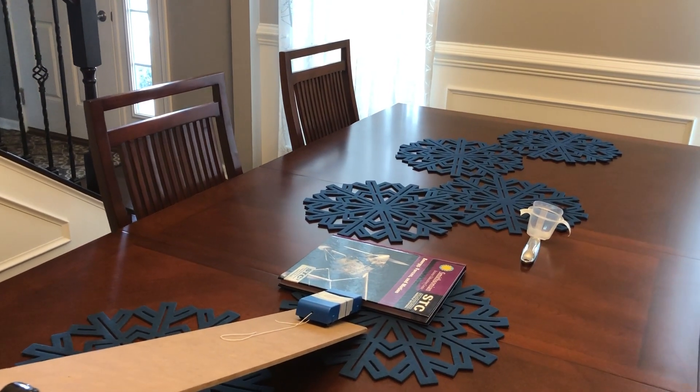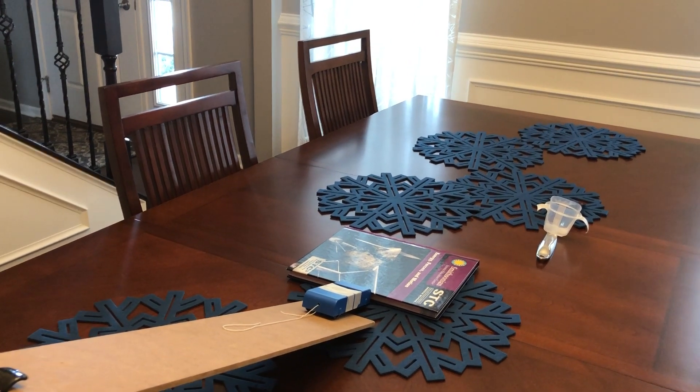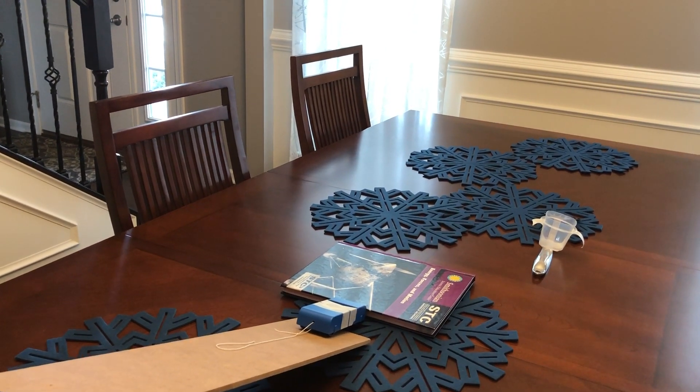So, it only needs to be three energy transfers that you do. I have five, so you don't even have to go as complicated as this. Good luck.